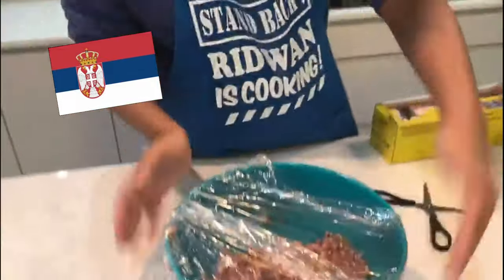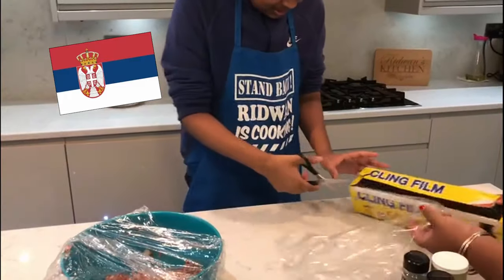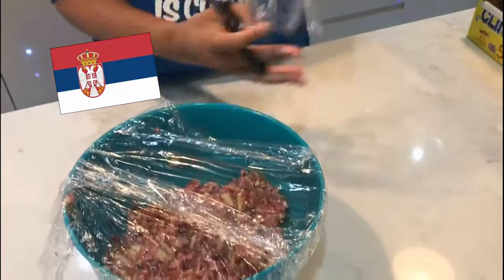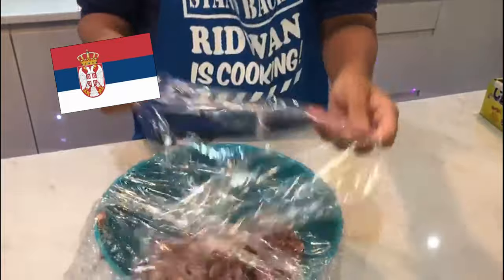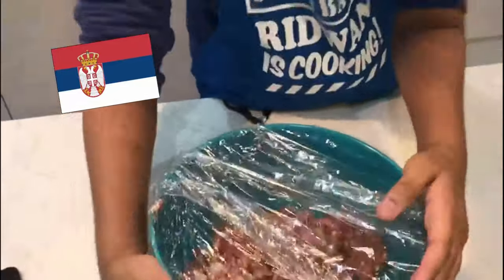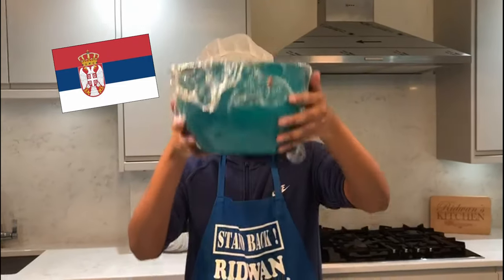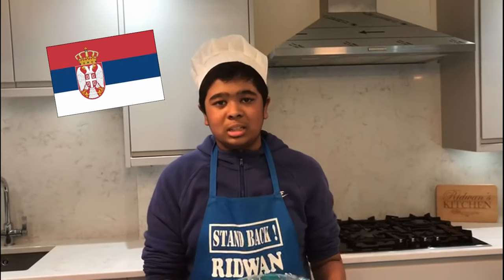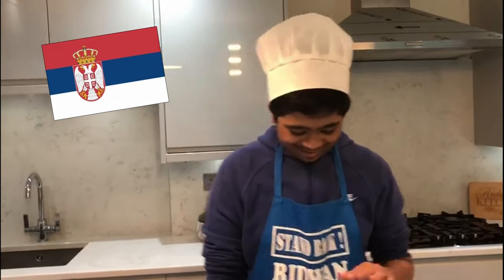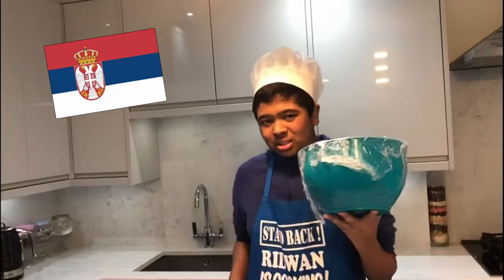Shall mum help? No, I don't need your help! Let me help you get bigger pieces. Are you sure there are no holes? Yes, all covered. Where are you going to put this now? In the fridge — because it's meant to marinate in the fridge. Yes, I'm going to put this in to marinate.